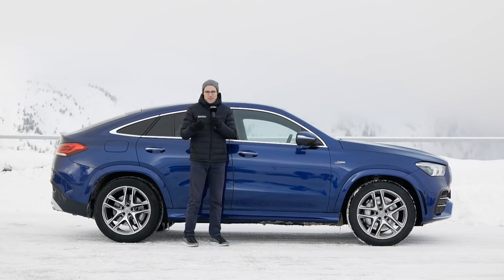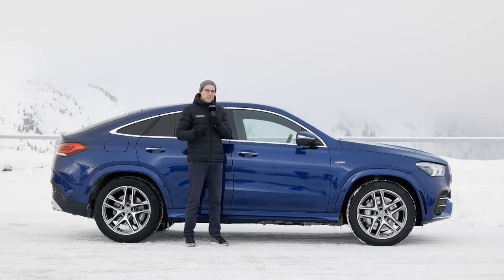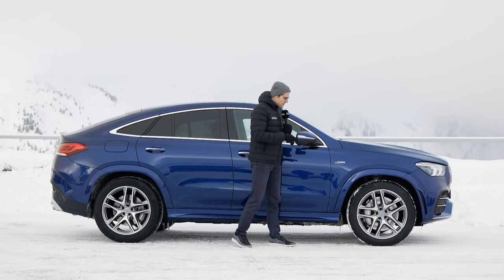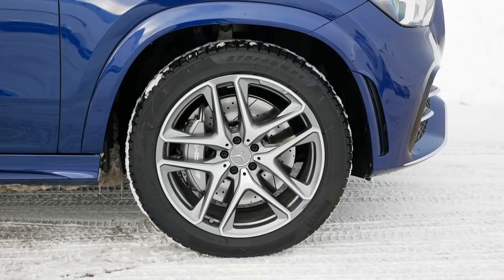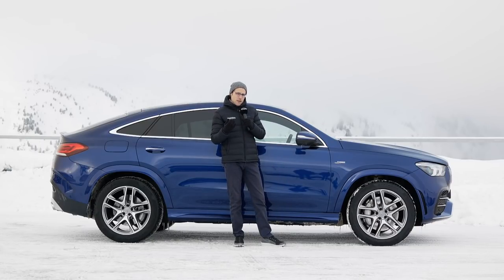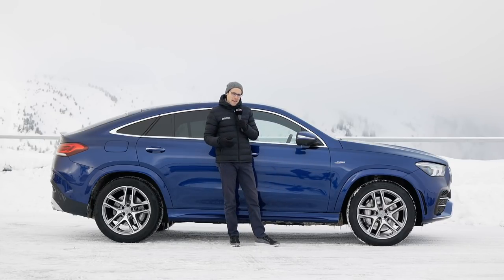As we have the AMG 53 today, it will of course be the case somewhat, just to tell you that in advance. Wheels on the GLE Coupe range from 19 to 22 inch. The 53 AMG always features 20 inch, and optionally we got here 21 inch. I think 20 inch might be the best compromise between visual appeal and comfort. Here with winter tires, it looks a little bit smaller; with summer tires, those wheels would look even bigger.